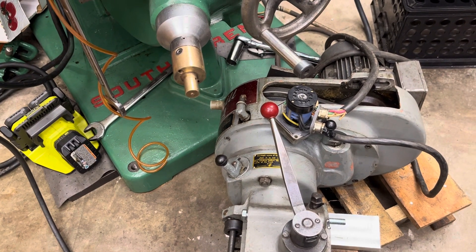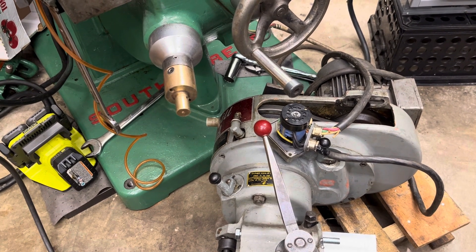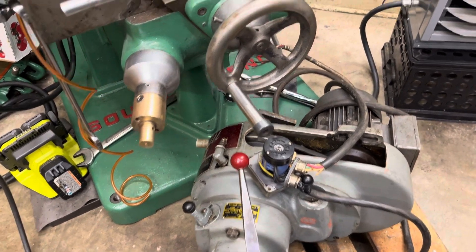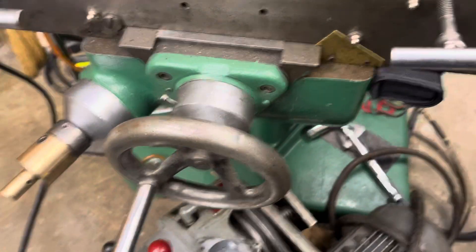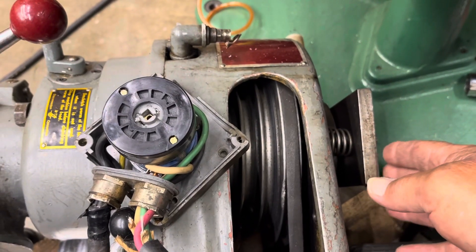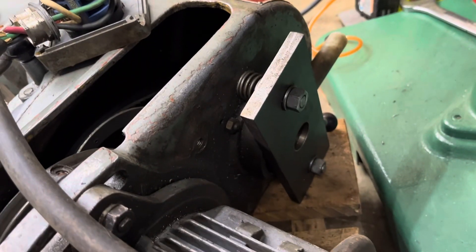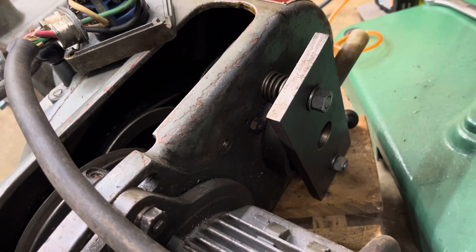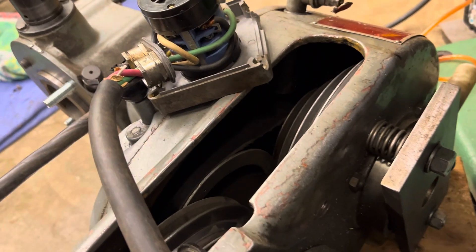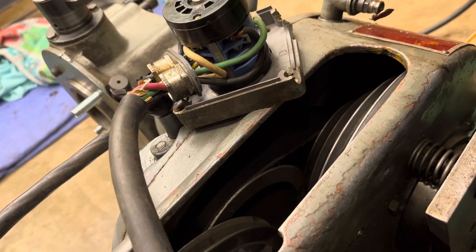I did talk to the previous owner and I will be able to use the back gear — the low settings. It's just that this plate needs to be loosened up a little bit when putting it in back gear and then tightened up, and that pressure will keep the clutch dogs from slipping.